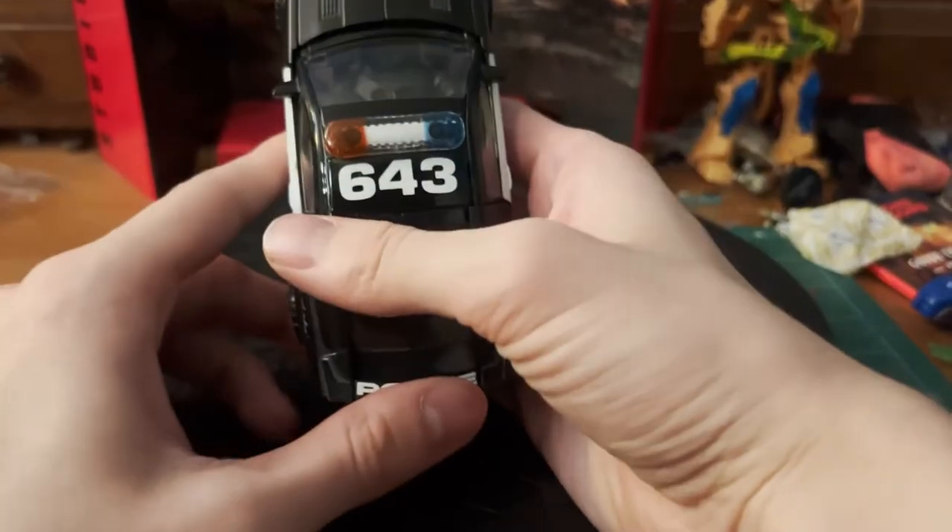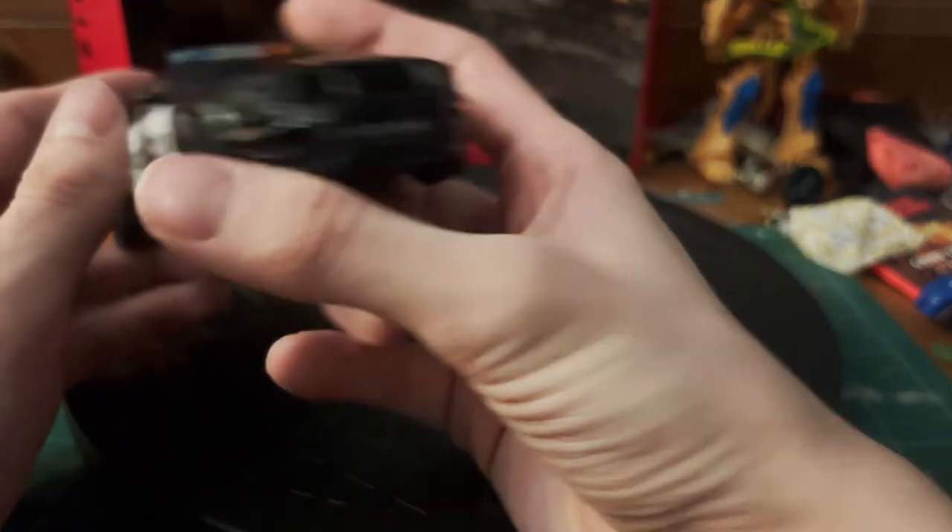And the ever-so-iconic 'To Punish and Enslave' right there on the rear fender. Some other details include the 643 car number right there at the roof, as well as right here at the front.